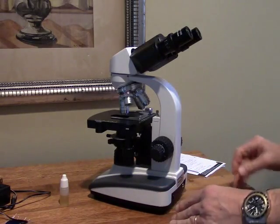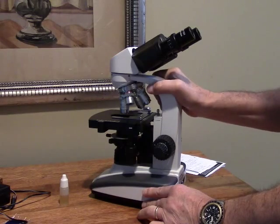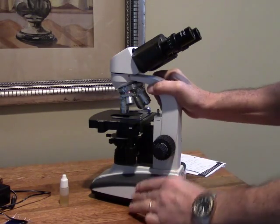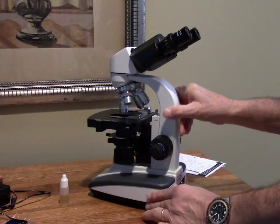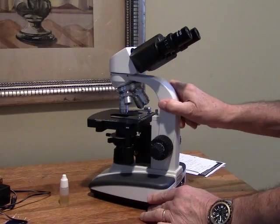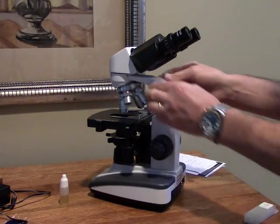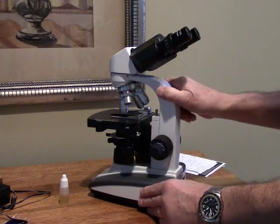The microscope itself is quite robust in construction. This is a great student microscope and it's great for enthusiasts as well. It's a very reasonable price and yet for that low price it's quite competent. This has a mostly metal body on it — a little bit of plastic up top but everything else is pretty solid.